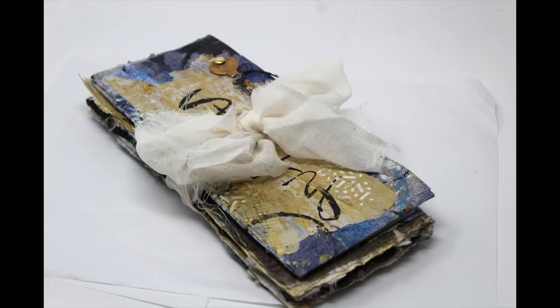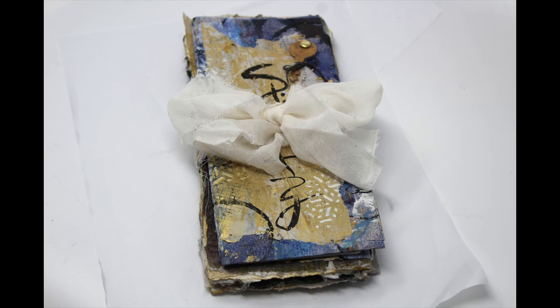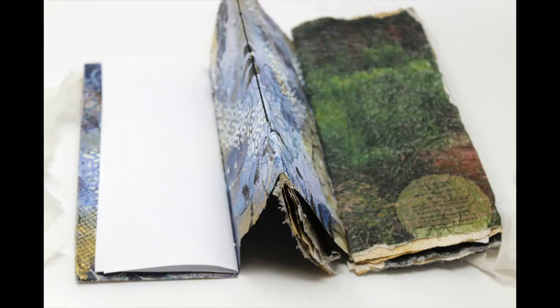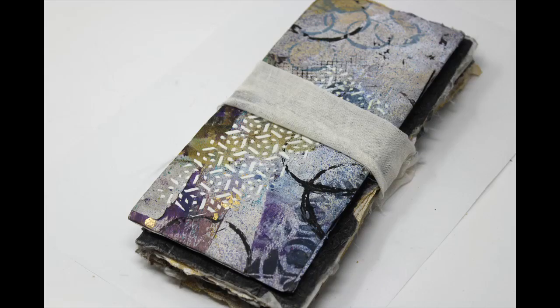Good day, whatever time it is that you are consuming content and checking out YouTube videos. Thank you for stopping by my channel. I genuinely appreciate it. And today I'm going to share with you how I made this accordion journal out of scraps from my work table, as well as a couple of pieces of copy paper and some magazine pages. Let's get started.